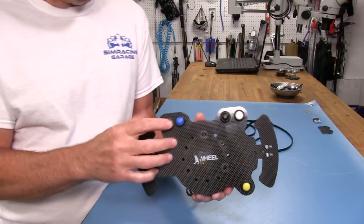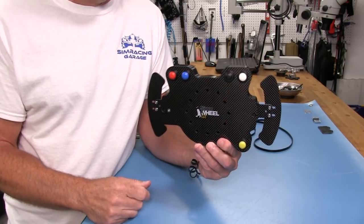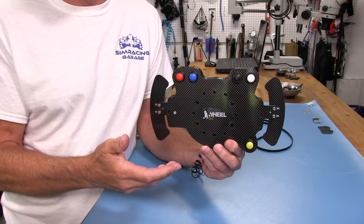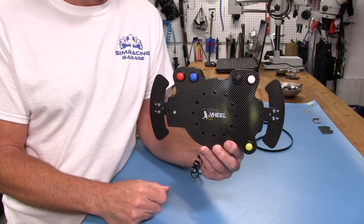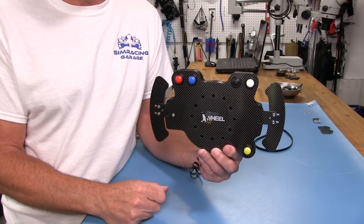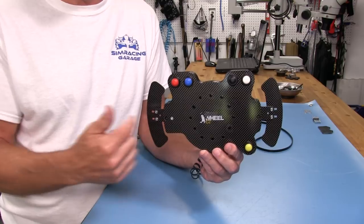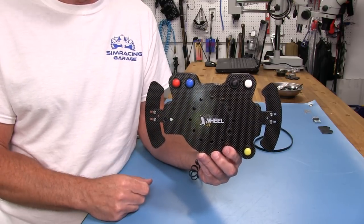We've got five buttons and two shifters on this particular button plate, giving you seven functions. There may be another function available, but I'll have to check that on the SimuCube configurator when we have it up and running to see how many buttons it actually has — it might just be seven.